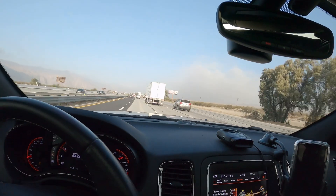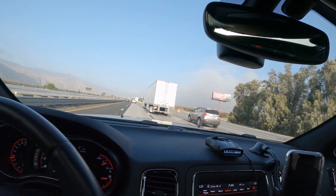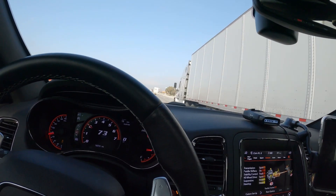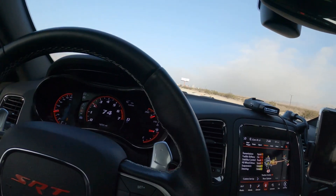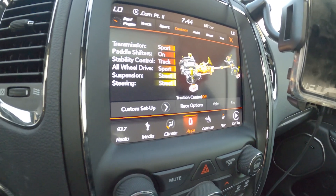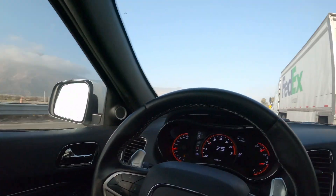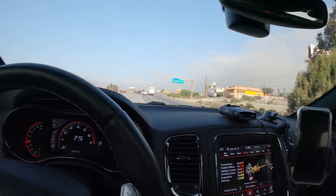I am currently in the Durango SRT with the MRT exhaust and I'm on the freeway. I wanted to get this filmed for you guys so you can hear what it sounds like inside the cabin with the exhaust and the drone. Currently I'm in my custom mode and I do have the air on but it's on the low setting, the radio is off, all my windows are up, and my sunroof is closed.